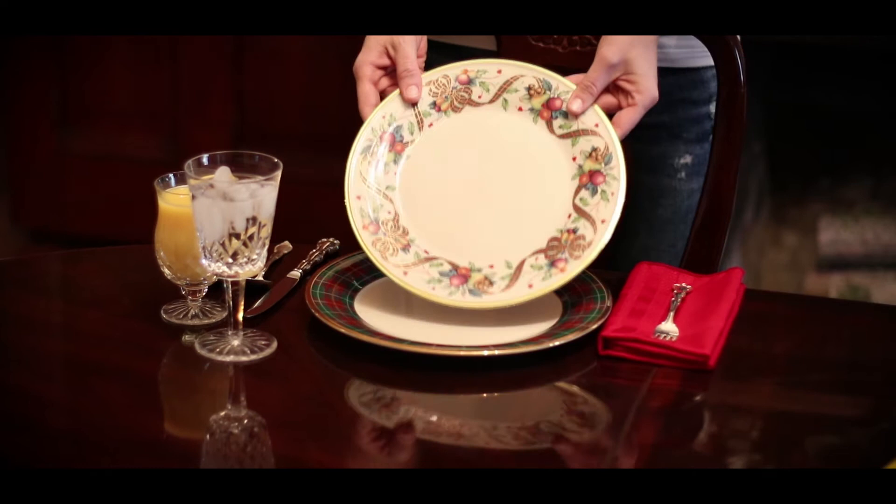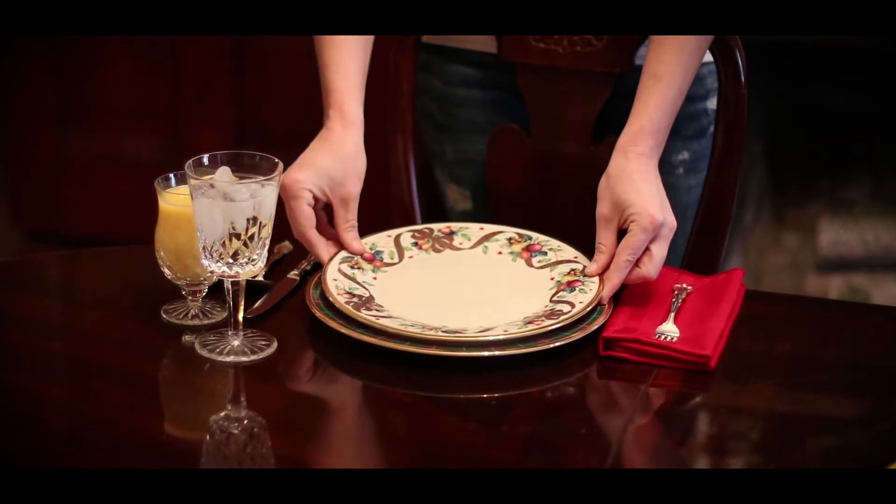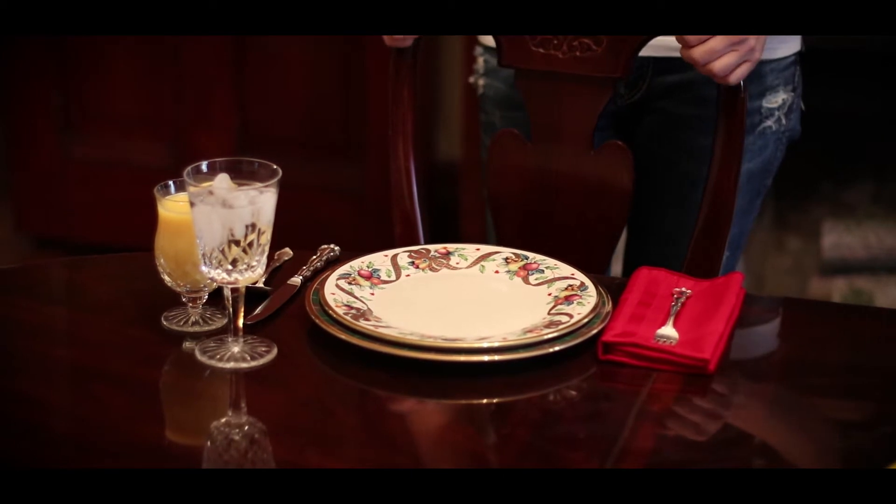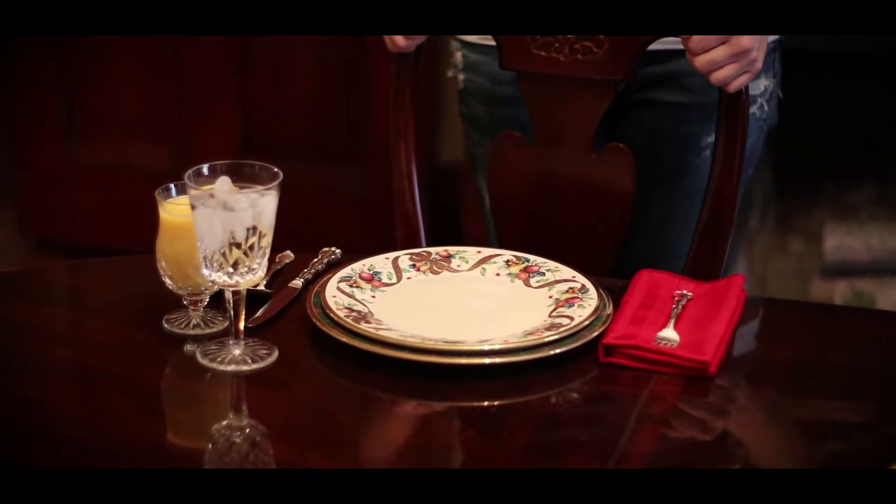The dinner plate is next, and this is the large plate we use to serve the main course. It's typically between 10 and 12 inches in size, and that dinner plate is removed at the end of the main course.